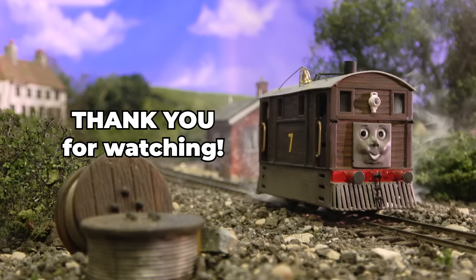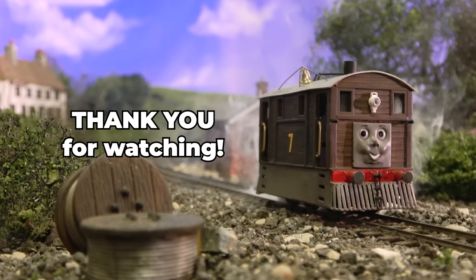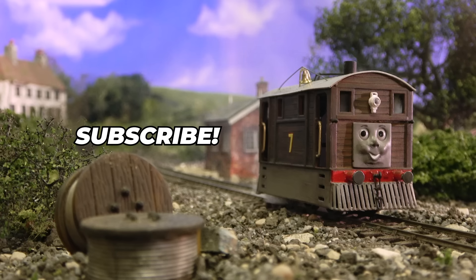Thank you so much for watching and following along with this series. When I started, I didn't know if I'd ever even make it to this point. Though I've finished my engines, I've still got a few more model projects underway, which I will be posting about on Patreon. Stay well, and I'll see you next time.